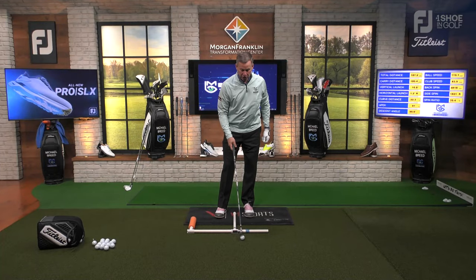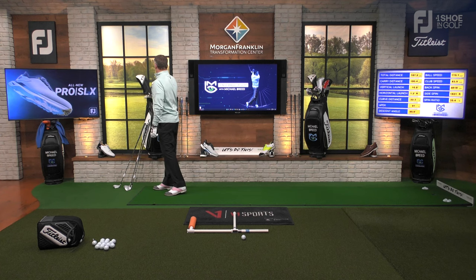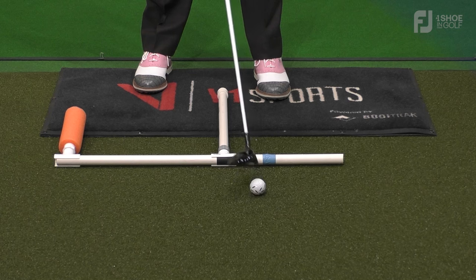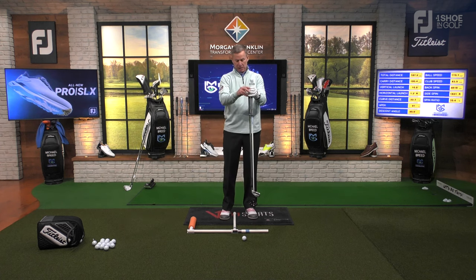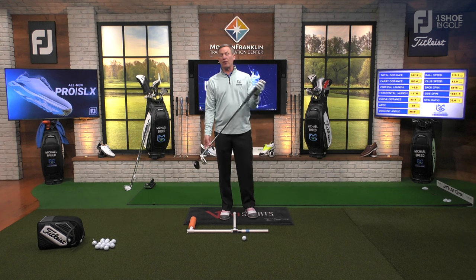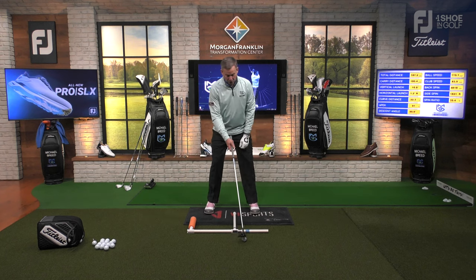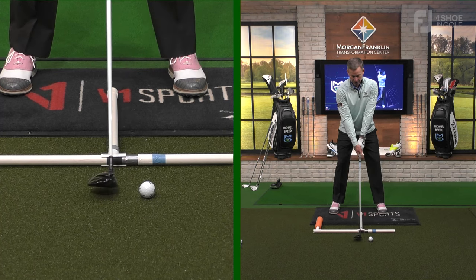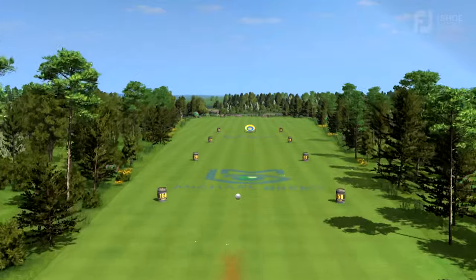Now when I start to go into my fairway wood, I have a three wood and a five wood — I grabbed the five wood. This is the same ball position. The difference is the shaft: here's the four iron shaft and that's my five wood shaft. You can see the five wood shaft is probably two to three inches longer than the four iron. So I'm going to be a little farther from the ball, but the ball position is still up in that forward white tape spot.